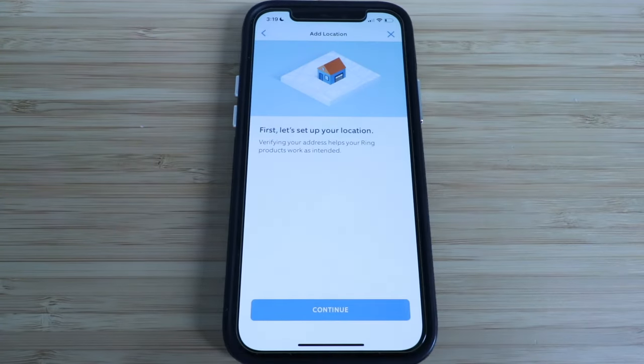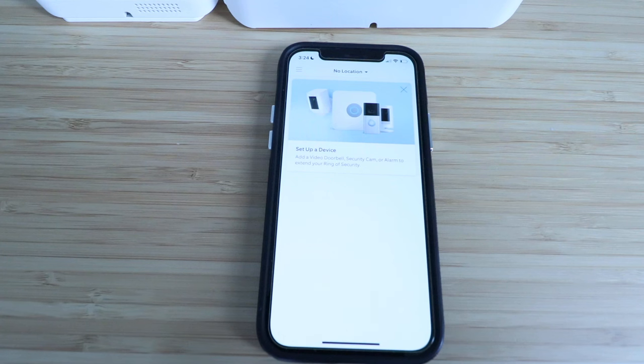The next question asks you to verify your location. Once you've logged in and created an account, you may need to answer additional questions to get the account set up, but eventually you'll end up on this screen. If you don't, just log out of the app and then log back in with your username and password. If you've already got an account, this is where you will end up on your home screen.